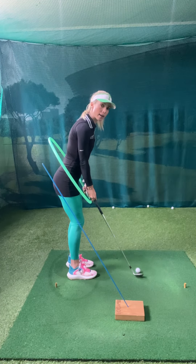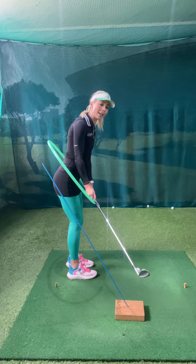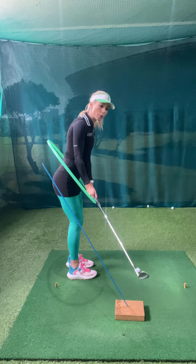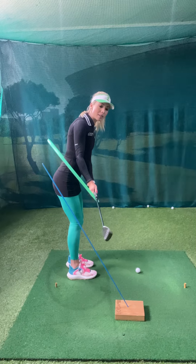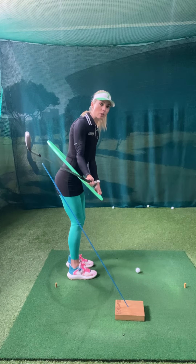When I take the club back, you see how it looks like it's outside the line, but in fact it's on plane. The further back I take it, then it starts going more inside, but it's still on plane.